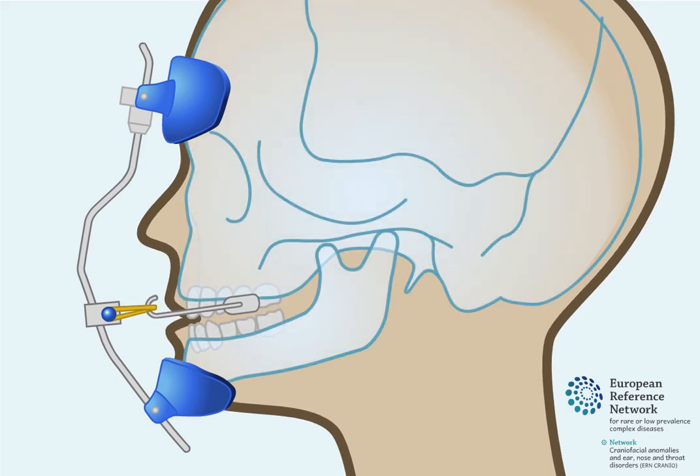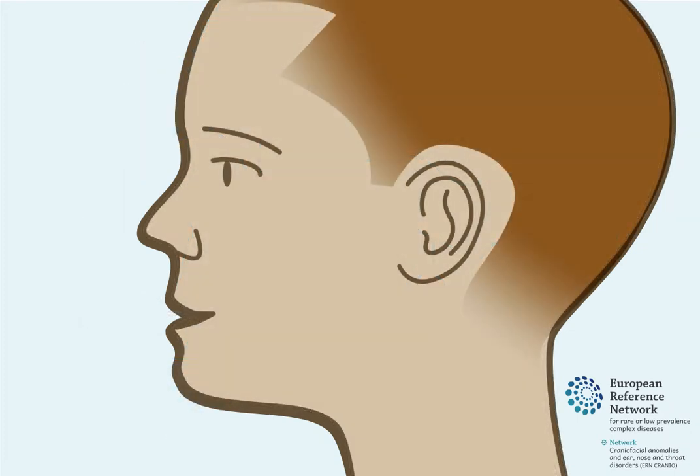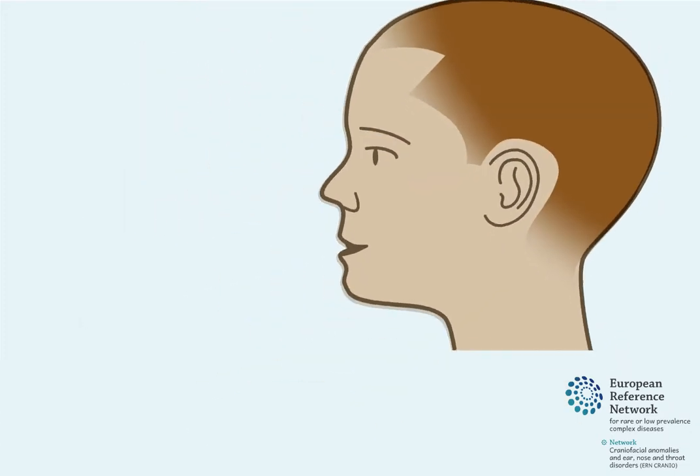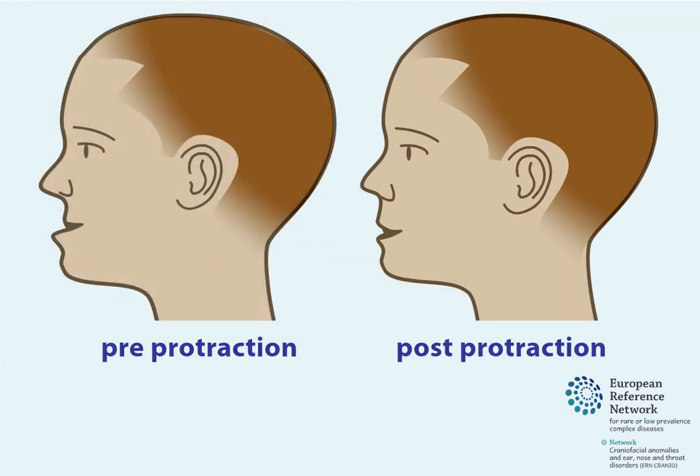The protraction face mask is worn by the child for approximately 12 to 14 hours per day. Use of a protraction face mask can have an impact on a child's facial profile, and it can help to improve their bite. However, it is possible for an anterior crossbite to reoccur with time.